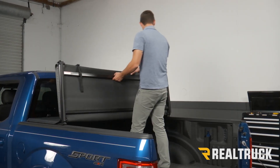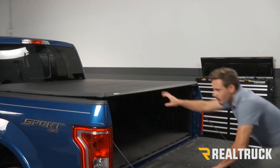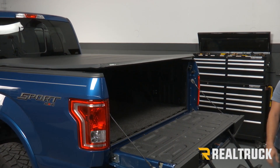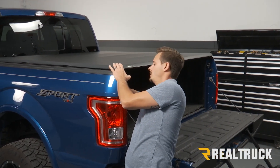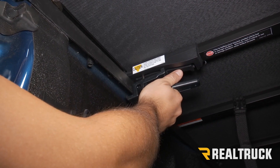Now we can fold the cover back to the tailgate. Again, we're going to check our alignment on each side. If that looks good, we can pull our clamp down. You're going to pull your back clamp down from its storage position and push it over into place.